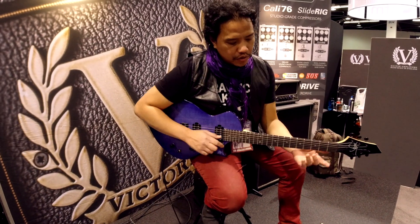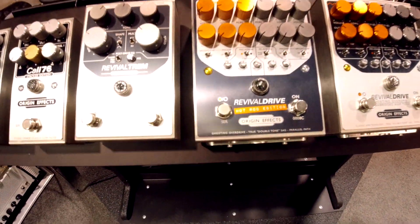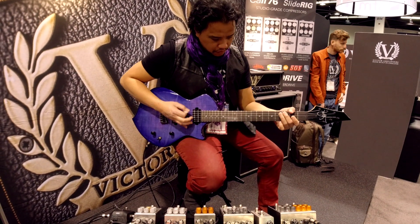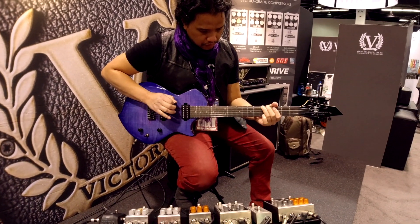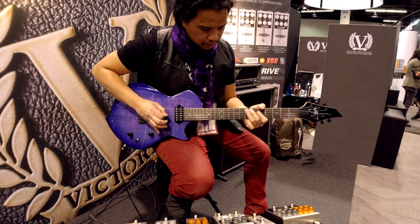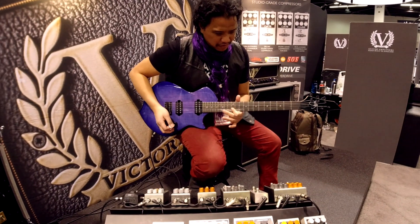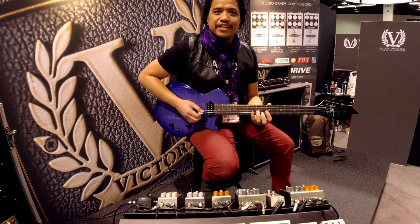Let's check out the new Revival Drive Hot Rod Edition — this dude right here. It does feel amp-like. Very medium.